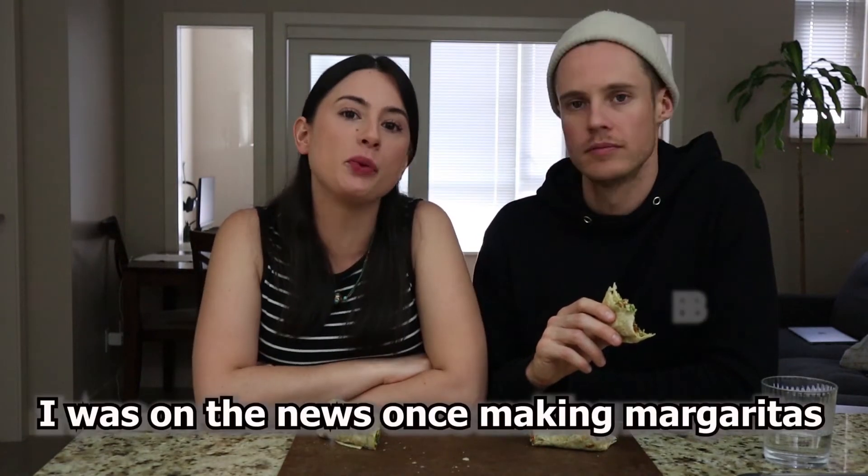I wonder how many margaritas I made. I made like a hundred margaritas a day, maybe more. Karen can make a couple of margaritas — I've seen her. I was on the news once making margaritas. Fact. We should link that in the description.